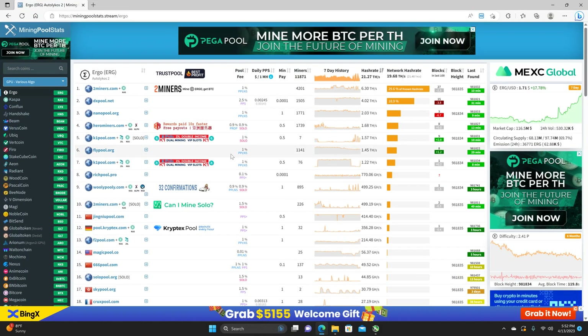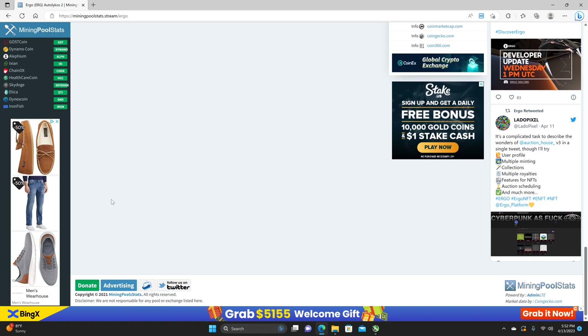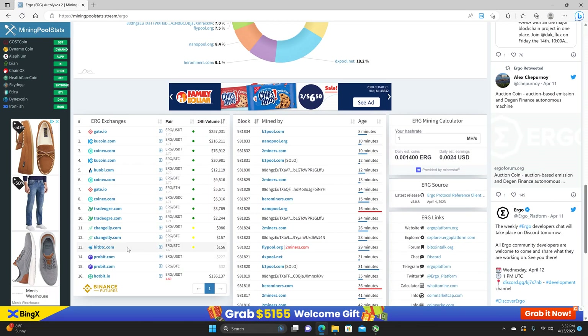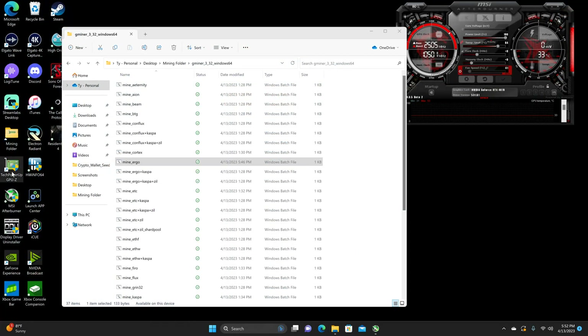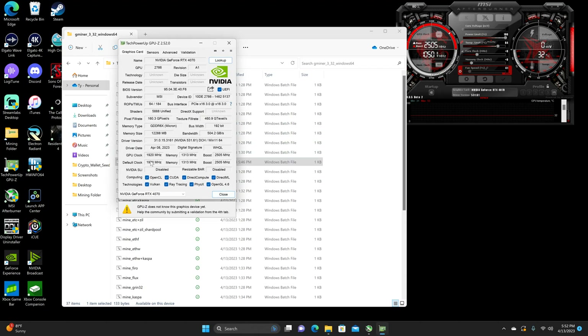As per usual, I'm going to be mining on the Hero Miners pool and mining to Trade Ogre as per usual. I show the memory — all 4D series should be Micron, which it is, obviously.